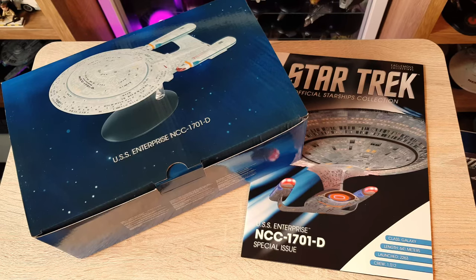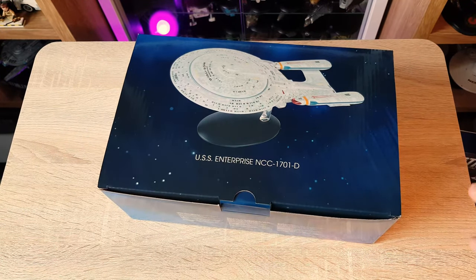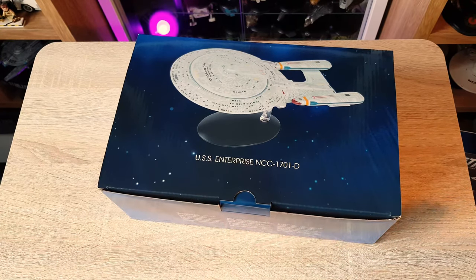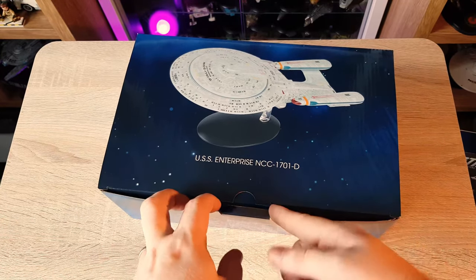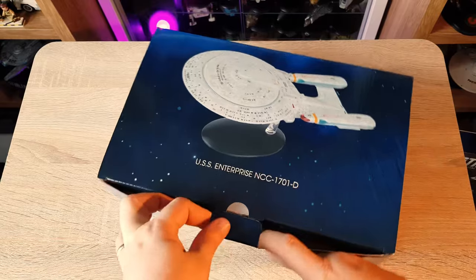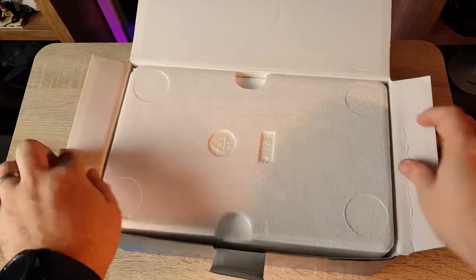We're going to look at the model and then have a look at the magazine — I want to give you what you came to see and check out the interesting goodies inside the magazine as well. Bigger box than normal. I've reviewed a few XLs previously on the channel and I'm delighted to create this content, because I wasn't planning on getting the XLs myself. I know a lot of people are very happy with them, and I'm glad to be in a position to make some content on the XL line.